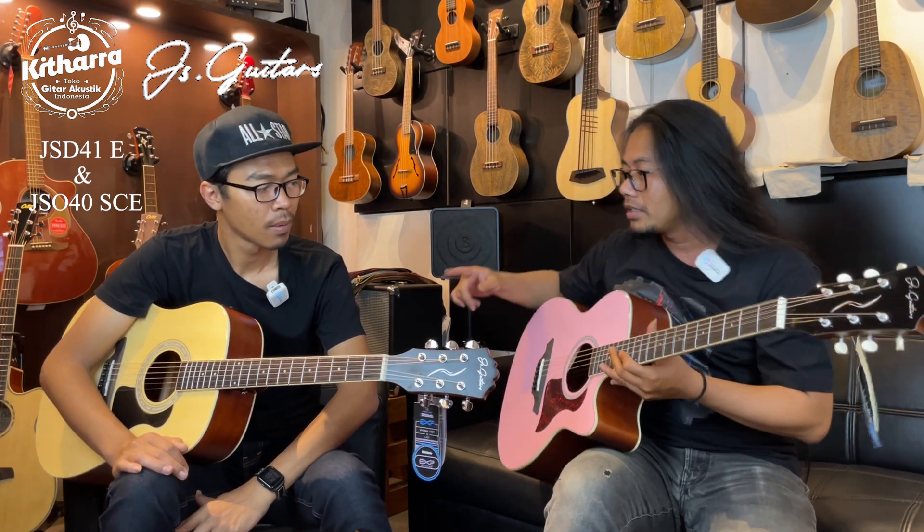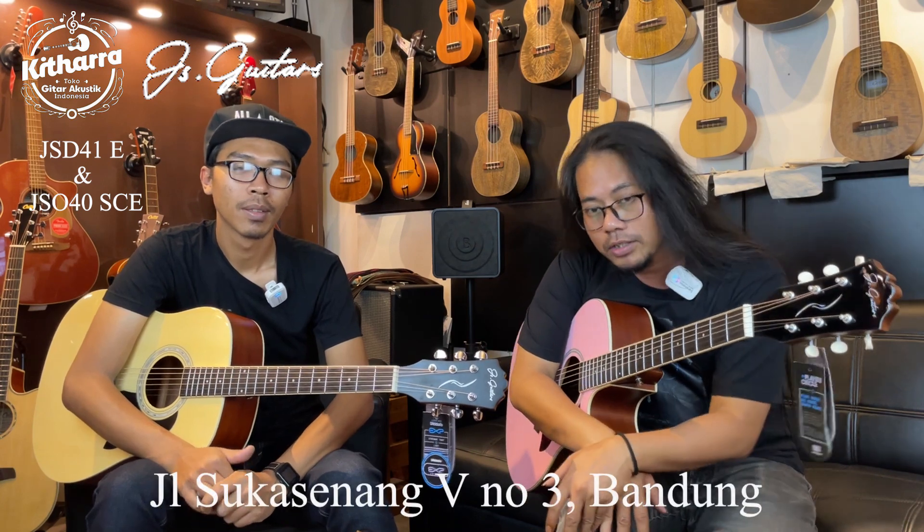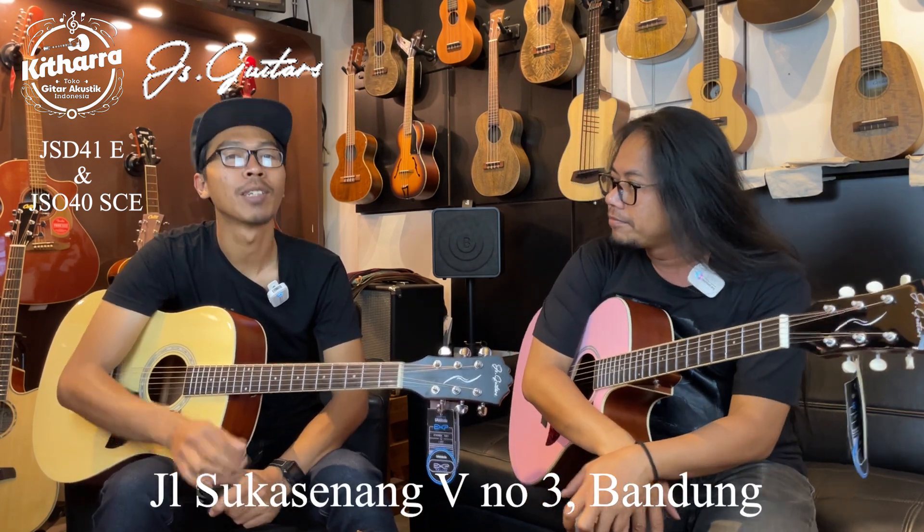Itu dia guys, review kita sedikit tentang JS Gitar yang baru nyampe di kita. Buat kalian yang mau mampir di offline store kita, yang mau langsung cobain — tipenya kita ada beberapa: ada JSO, ada JSD drag note, ada yang OM. Kalian bisa langsung mampir di offline store kita di Jalan Suka Senang 5, nomor 3, Bandung. Atau mungkin yang mau cek-cek di marketplace kita, nanti kita terterakan di kolom deskripsi. Untuk marketplace kita ada Tokopedia ataupun Shopee.